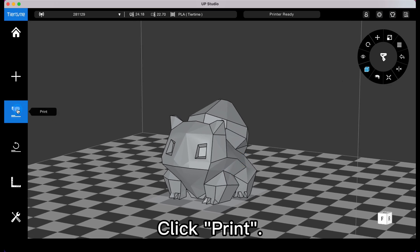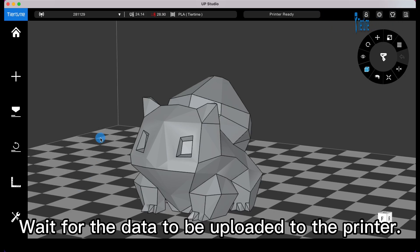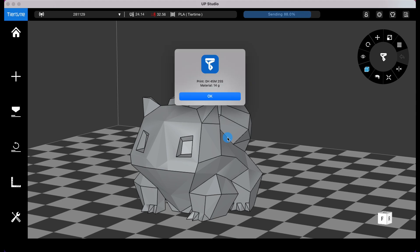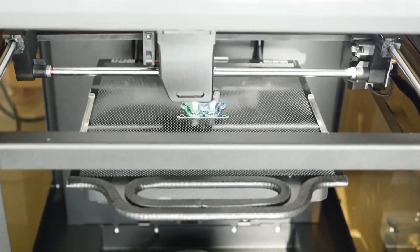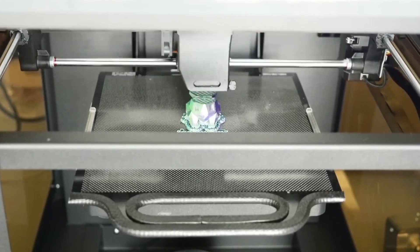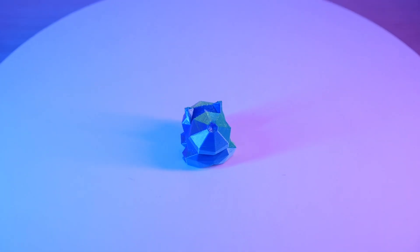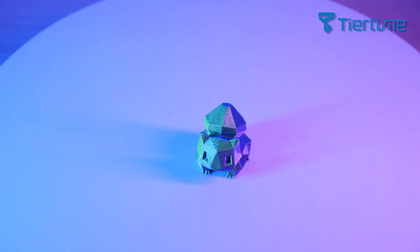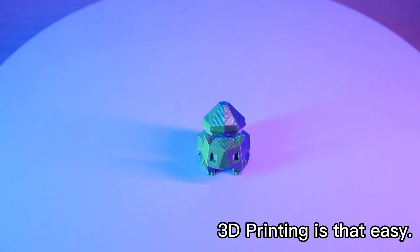Import the model, click the printer, and wait for the data to be uploaded to the printer. 3D printing is that easy.